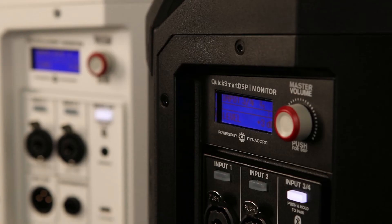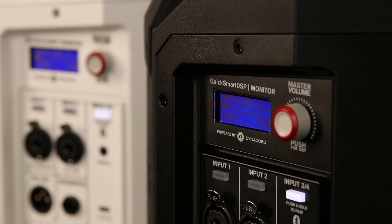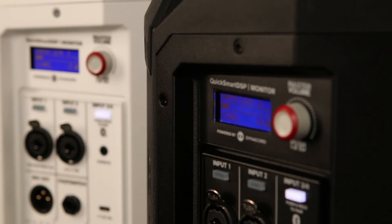Now they are connected, I can just play some music and that's it. This is the right speaker. Thank you.